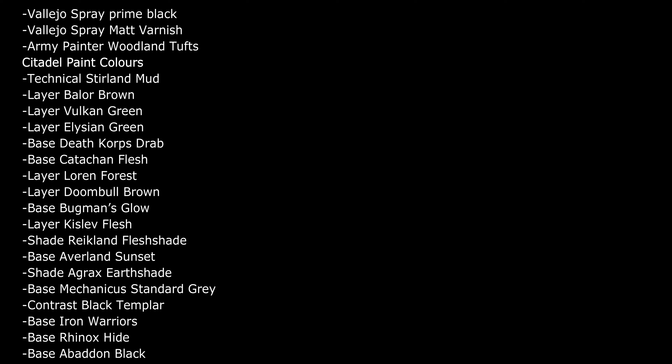I've listed the paints I've used for this project here. Super glue, some hobby files, and a hobby knife would be needed as well.